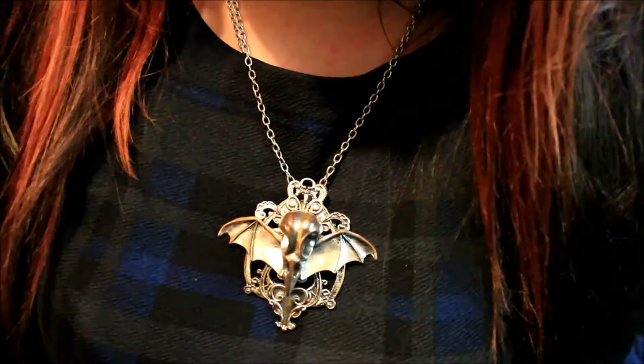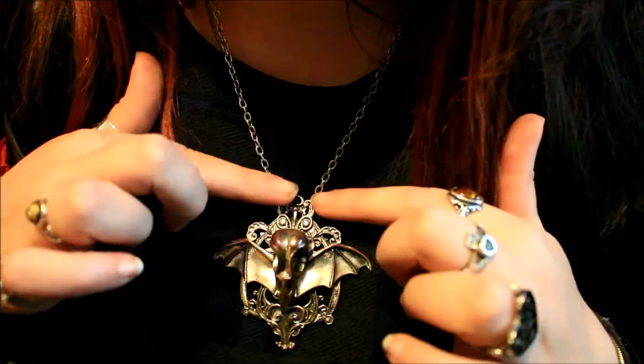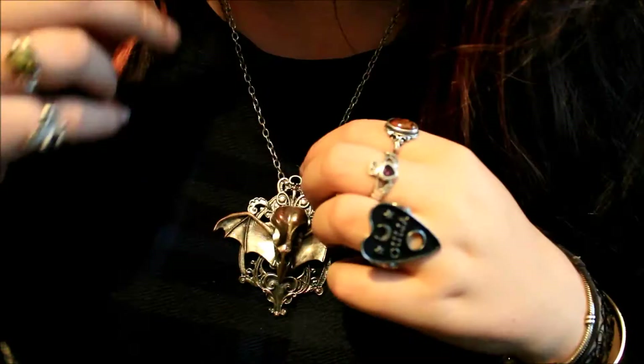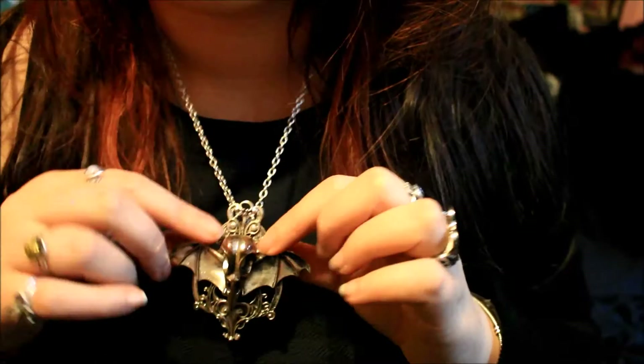This first necklace I've done a quick review for before, but I thought I'd go into a little bit more detail. It's called the Raven Funeral necklace. It has a raven skull at the front, bat wings behind it, and a nice Victorian frame. It comes on a chain, but I also like to remove the chain and put a black cord through and wear it higher, more like a choker.